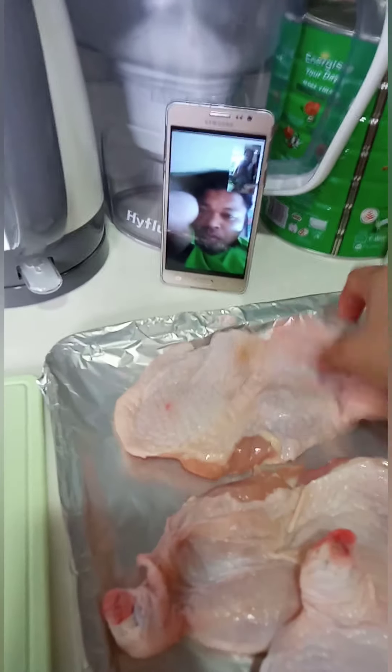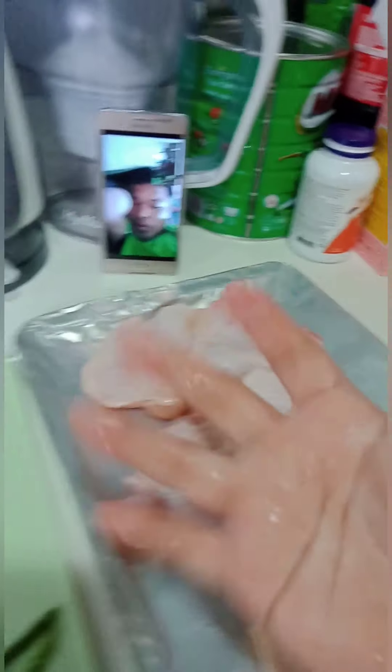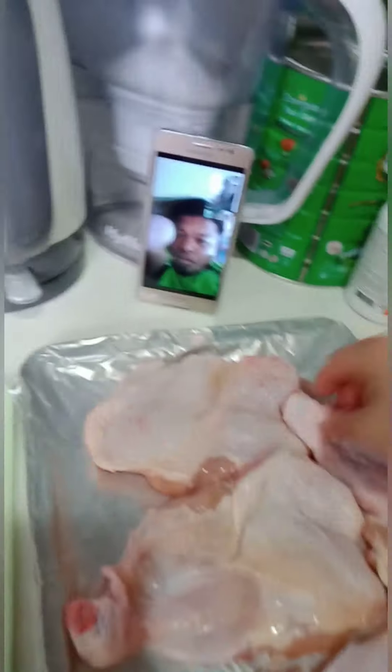So, we will place the chicken here. We'll lay the chicken down there. I washed my hands.